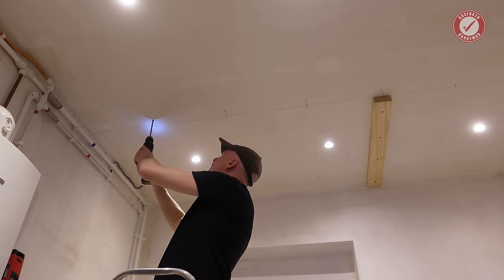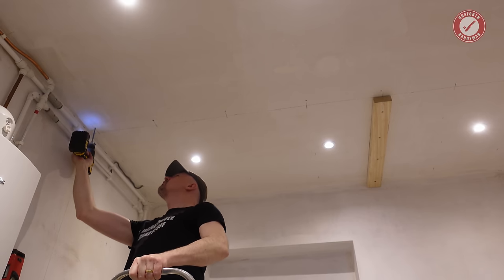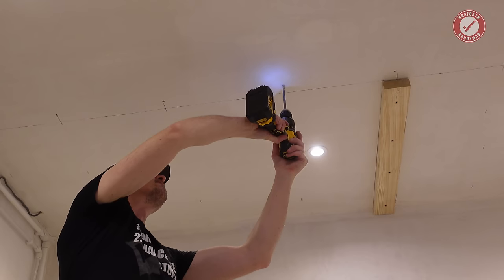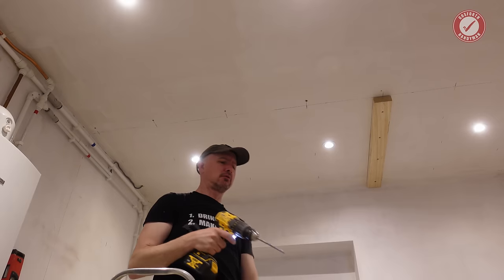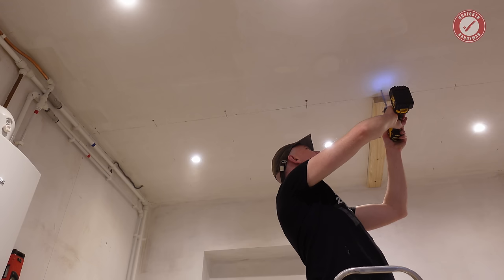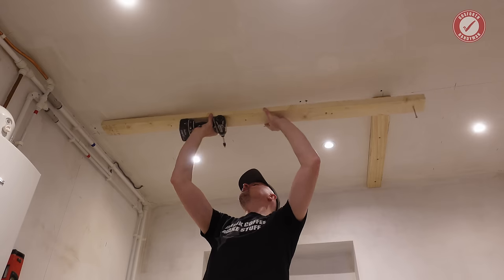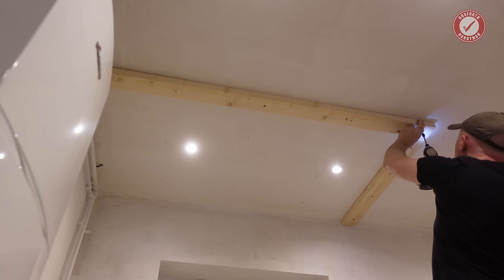I'm then using a nice blunt 8mm masonry bit to drill all the way through the ceiling and make sure I'm hitting a joist. Obviously don't drill through the joist, but you should get a good idea from this if you're on target. As you can see, I missed the joist on this one, which is fine — you just need to be really careful not to hit anything above the ceiling. Another quick hole slightly to the left and we're back on target. I can't emphasise enough how important this stage is. If you go hell for leather into your ceiling with giant sharp screws and you miss a joist, there's a reasonable chance you'll hit a pipe or cable.